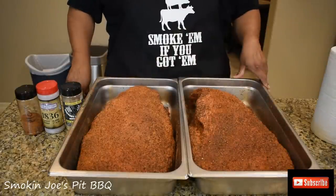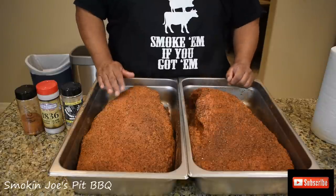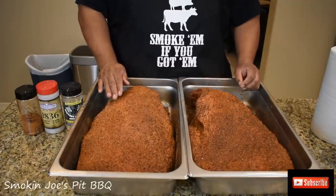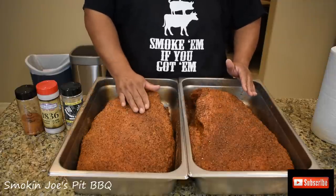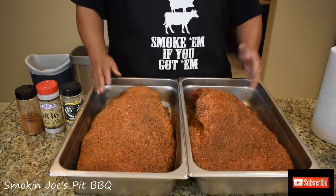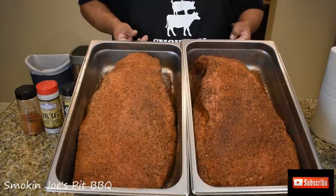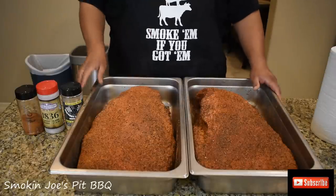Alright guys, welcome back — I've got the briskets all rubbed down. This is the Wagyu right here, and this is the prime brisket. The fat is nice and tight on the Wagyu, but not as loose as the prime — this is kind of that really loose fat on the prime. I'm about to fire up the old Elray and let these rest for probably 30 minutes while I do that. I just wanted you to see exactly how much rub I put on these briskets so you guys know how to get that Texas bark.